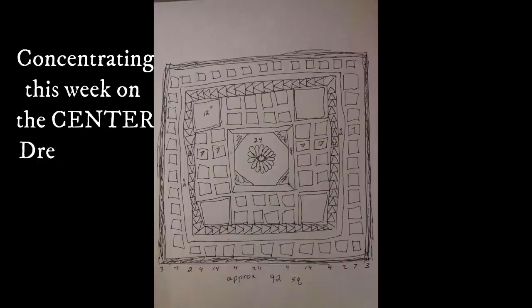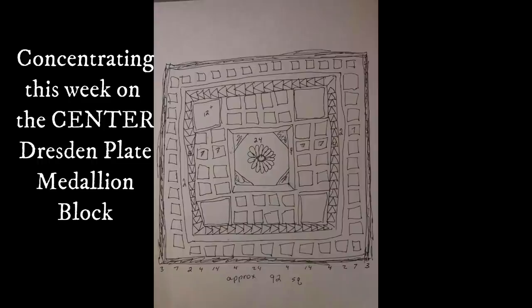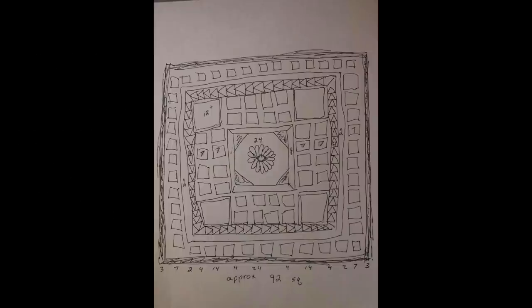If you've been following, we are about 10 to 11 weeks into this project. It might be a mystery for some of you, trying to figure out what you're going to be making with your blocks, because I've been concentrating on making one block. These tutorials are for beginners — trying to teach a beginner the absolute basics of quilt making. As you see in the center of my medallion quilt, I have what is called a Dresden plate.